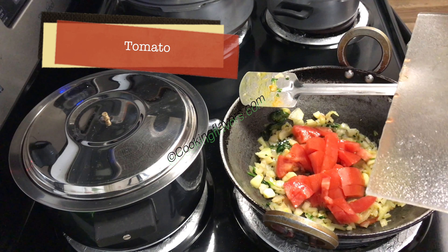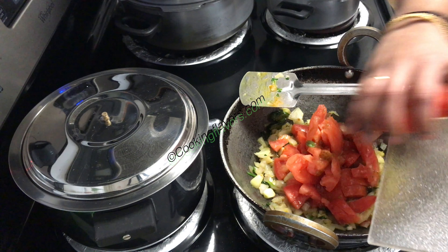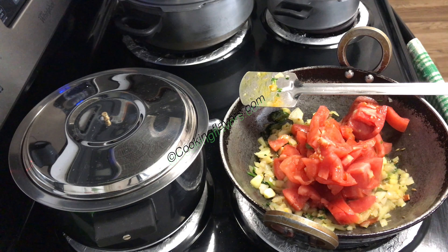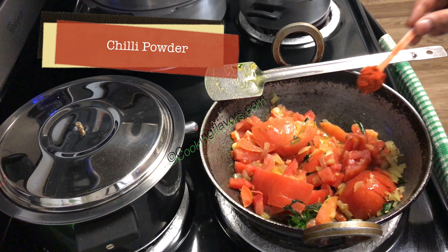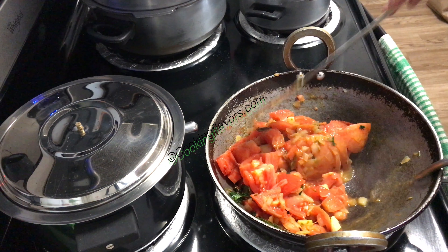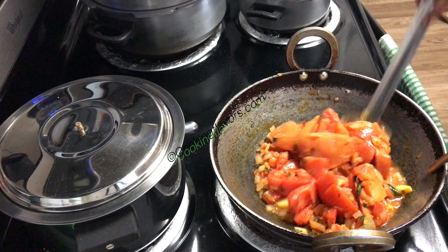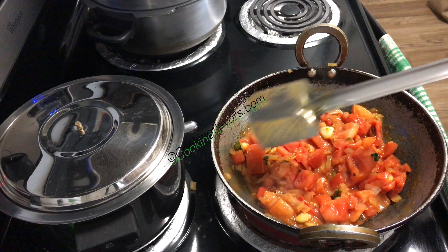Now once that is done, I'm adding in about 2-3 medium sized tomatoes. I've used the Roma tomatoes or the Bangalore tomatoes — you can also add the Naat or Kali variety if you want a little bit of sourness in this dish. We'll give that all a good mix and stir. Now we'll add in about a teaspoon of chili powder — I'm using the Kashmiri red chili powder to give it a good color, but you can also use regular chili powder. I'm adding in the required amount of salt. We'll mix this all well and allow the tomatoes to cook in their own juices until they completely mash down and become nice and pulpy. We'll cover this with a lid and cook it till that time.